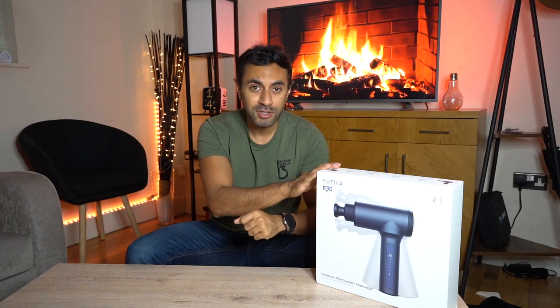It's an intense massager that will essentially iron out all of those muscle pains and get you back to good health. I'm going to give you an unboxing, show you what comes with this, and cover the specs - including how loud this actually is. So let's just get straight into it.